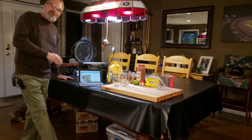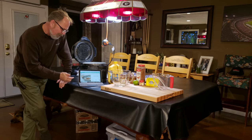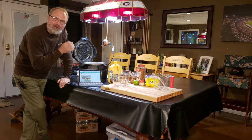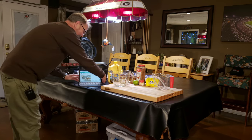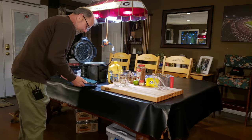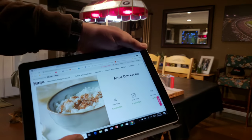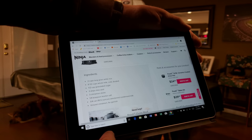Welcome back to In the Kitchen with Jelly007.com. Tonight we're going to do a recipe off their website because it's not in any of my Ninja Foodie books - it's Arroz con Leche, or Mexican Rice Pudding. Here's what it looks like and here is everything you need.